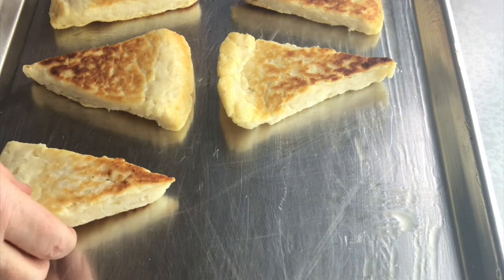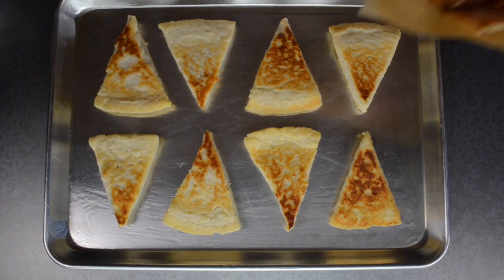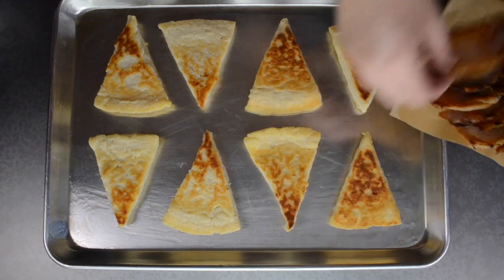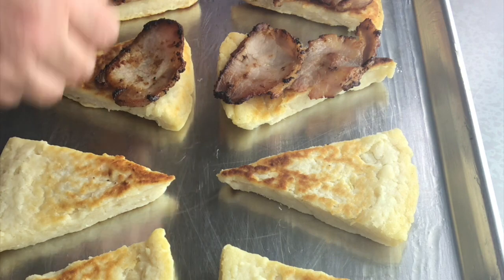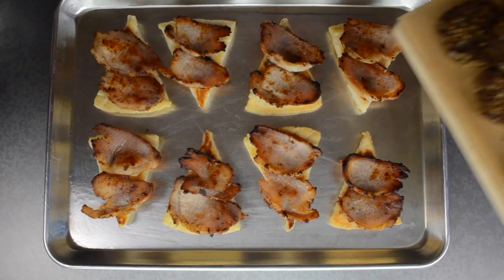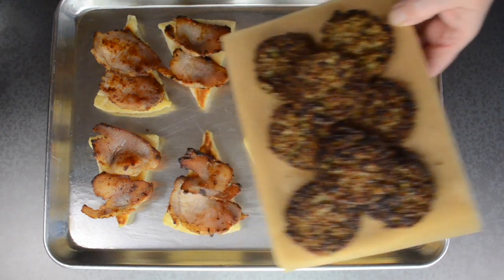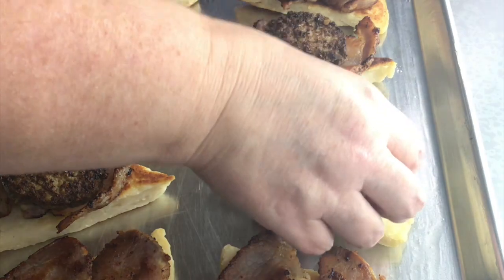There's eight of them because I've made this dish for eight people. Next comes the homemade back bacon — I'm allowing two slices per farl. Then comes the black pudding; it's hard to get in the United States so I've opted to make my own.